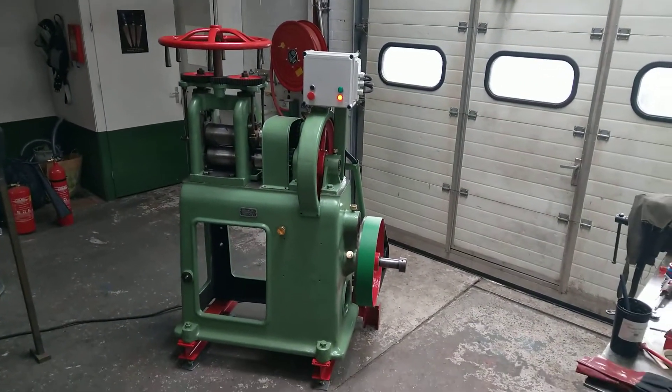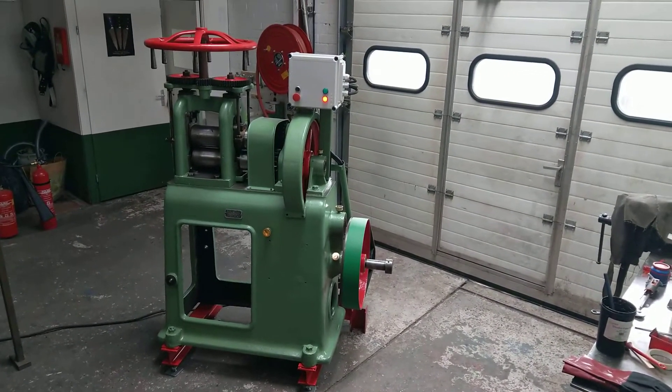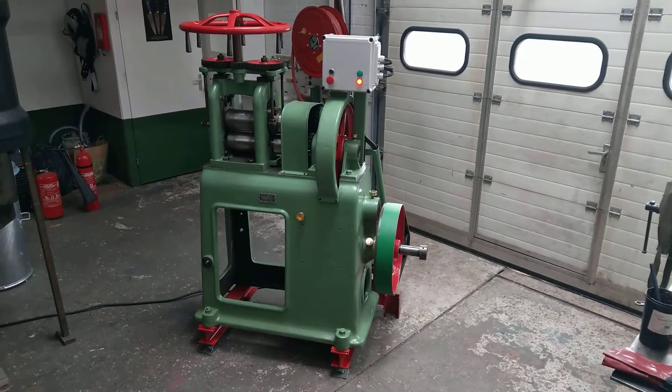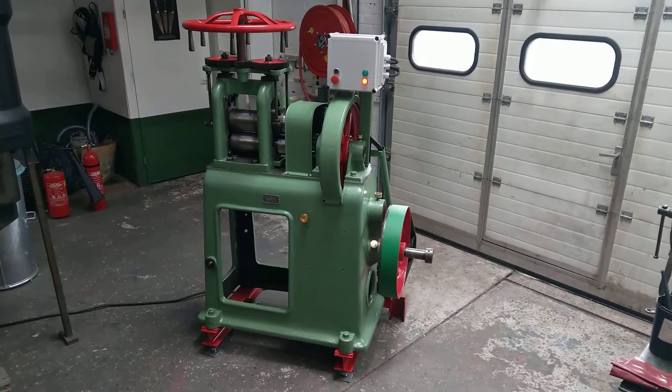Hi everybody, Johan here. Here's the rolling mill, I just finished it. I did some painting to it, made it green — machine green and together with red.